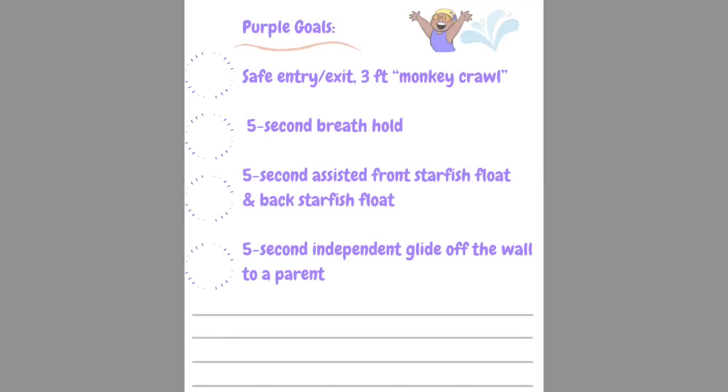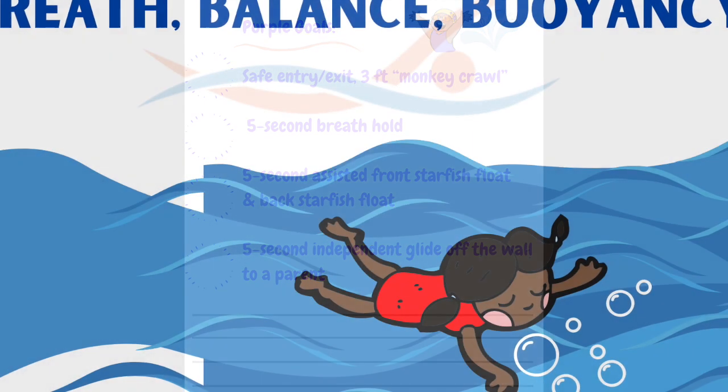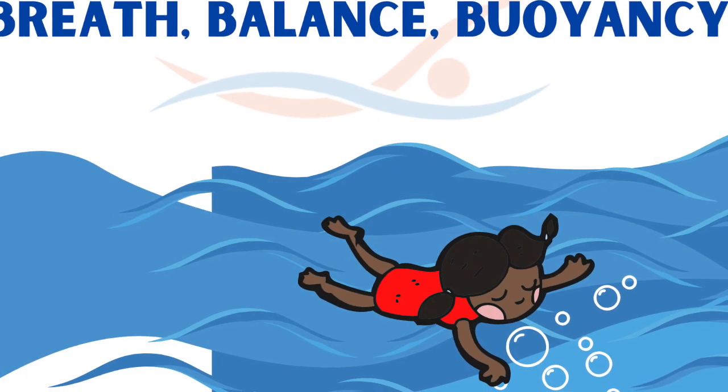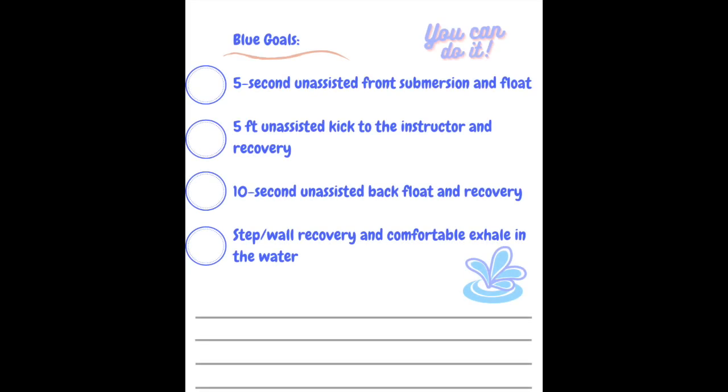This is a slight review for swimmers who have worked through the Purple curriculum; however, learning to independently float in the water is vital to developing balance and buoyancy. While we're starting with skill 1, the program is designed to have your swimmer learn multiple skills at one time, so be sure to review all the skills in the blue level and spend time regularly practicing each one.